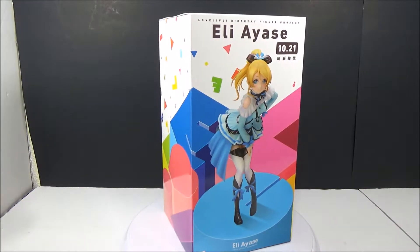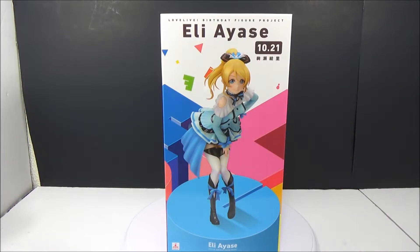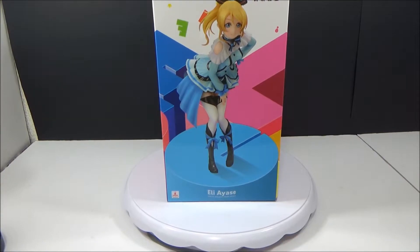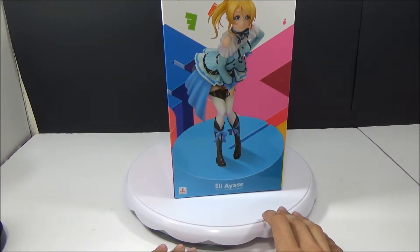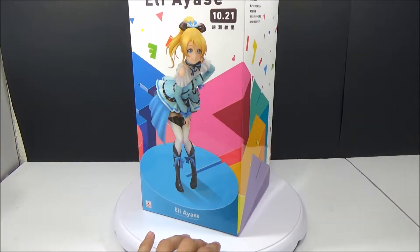Like I said in my haul video, these figures are supposed to spell out 'Love Live' on their bases. I'm guessing she's either an E or an O — I can't really tell. Each one has its own different letter, and once you have them all collected it pretty much spells out 'Love Live.' Here's the Eli one — pretty plain box, nothing really special about it, just little triangle designs everywhere.